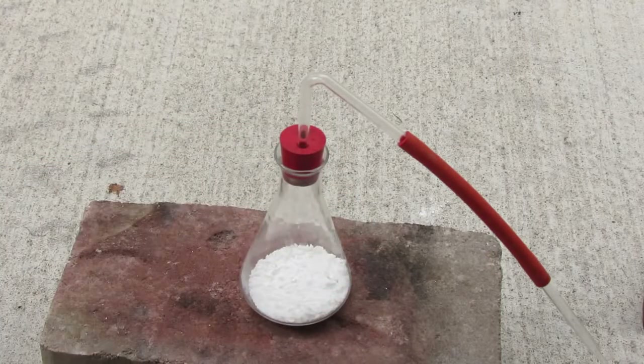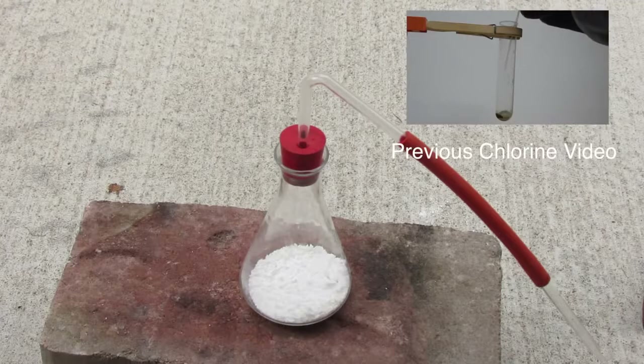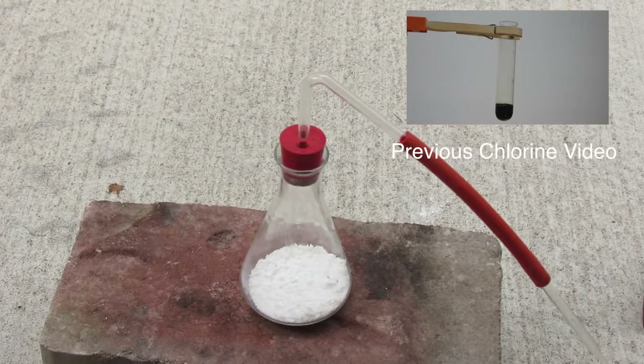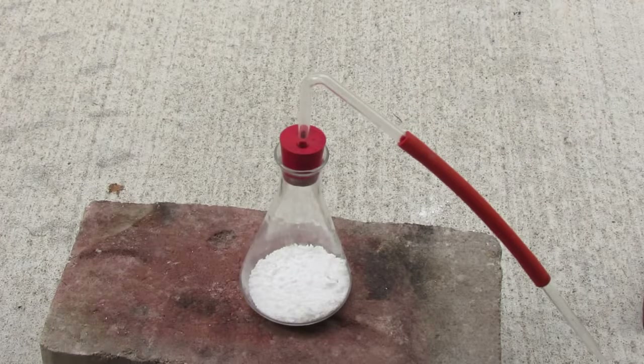I've done this before, but with a different method of making chlorine gas. I used bleach and hydrochloric acid. I actually made a video a while ago using potassium permanganate and hydrochloric acid. Those are both not a good way of producing chlorine as they have a lot of oxygen impurities, and obviously for an element display you're wanting the purest possible you can get.